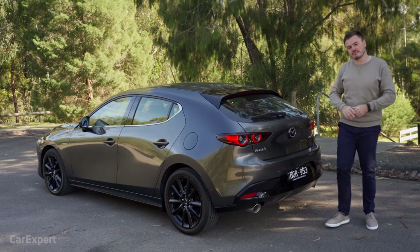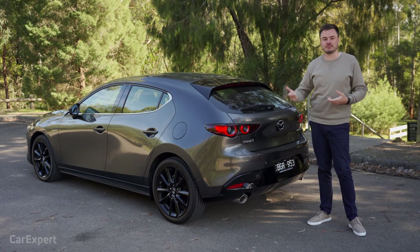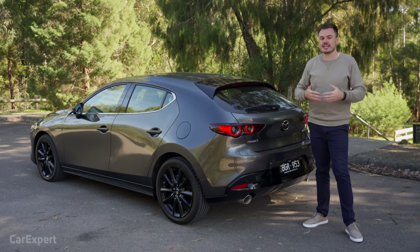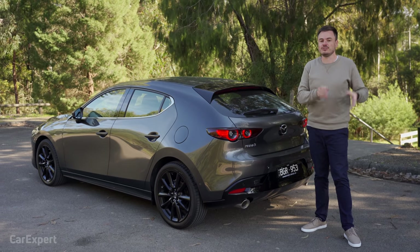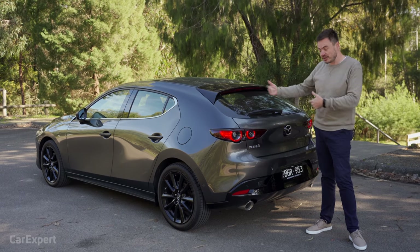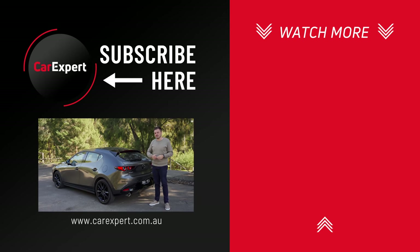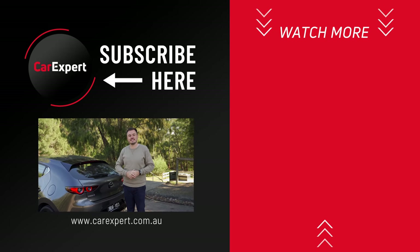Is Skyactiv-X the revolution Mazda says it is? It kind of is — it's really cool technology, and the way they've pioneered it and made this car much smoother is impressive. But it comes at a price premium: three grand over the 2.5-litre version, especially when you're not seeing a big reduction in real-world fuel economy. If you're serious about saving the planet, the Toyota Corolla Hybrid uses less fuel and costs much less. This will be bought by early adopters who want to be part of pioneering tech, but I don't know if it'll take off as much as Mazda claims. Let me know in the comments what you think — and if you found this review useful, hit like and subscribe.